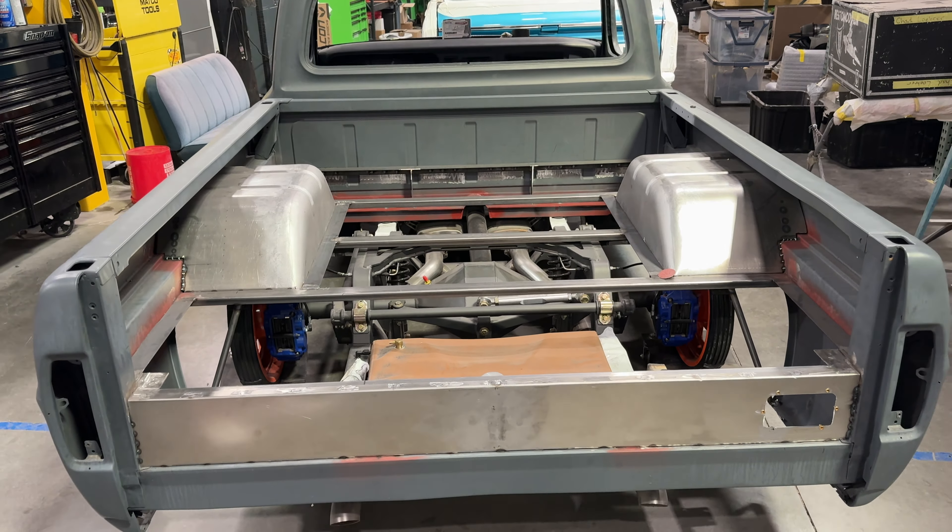We are also in the midst of tearing down a 67 F100. As you can see behind me, the cab just came off of this one today. In the midst of the teardown, the customer has let us know there's going to be a lot of things that have already been done to the truck that we don't have to touch. Theoretically, we can just slam it right through the assembly line. This is the beauty of the Revival Series.